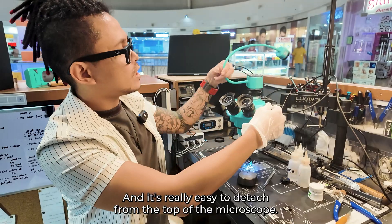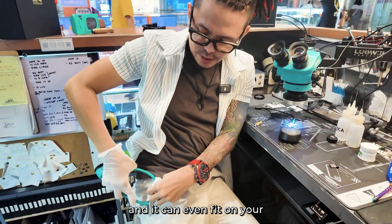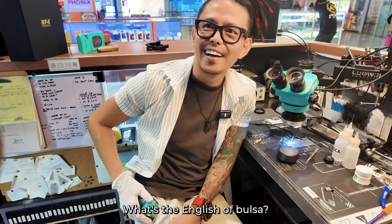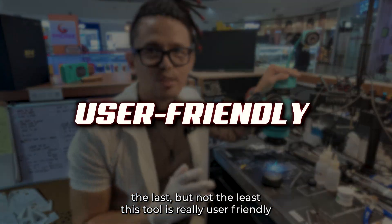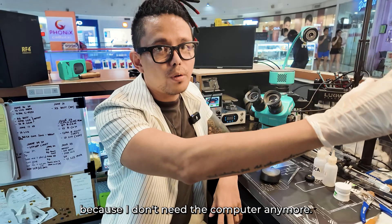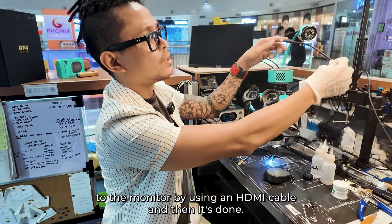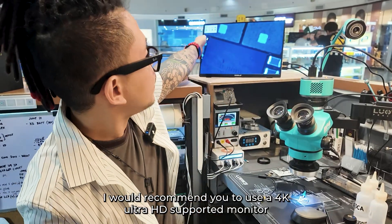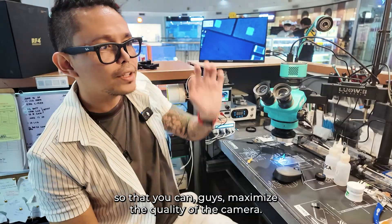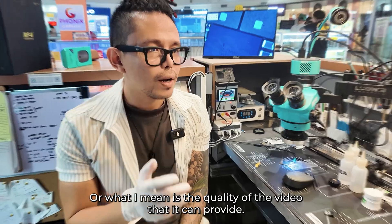The arm is really stretchable at any angle and it's really easy to detach from the top of the microscope. It can even fit in your pocket — 'bulsa' is the Tagalog word for pocket. The last but not the least: this tool is really user-friendly because I don't need a computer anymore to make it work. I just need to connect it directly to the monitor using an HDMI cable and it's done. I would recommend using a 4K Ultra HD supported monitor to maximize the quality of the video it can provide.